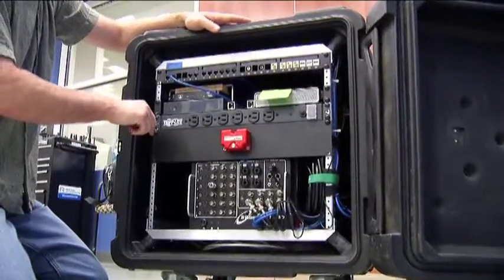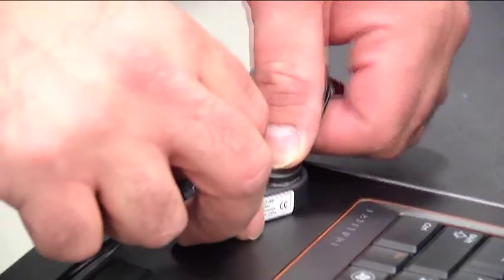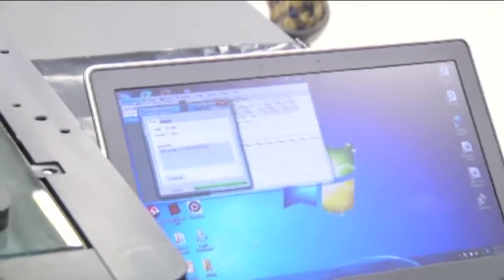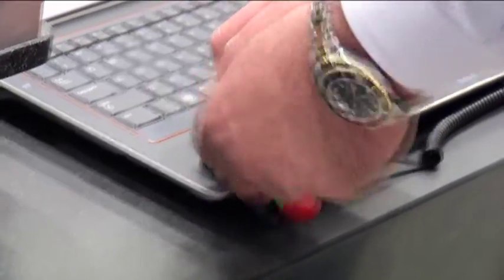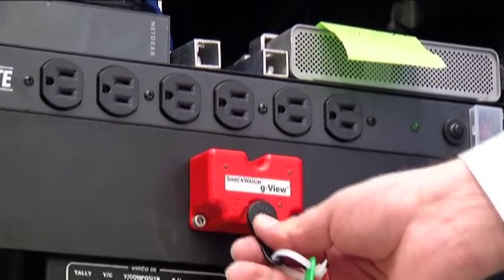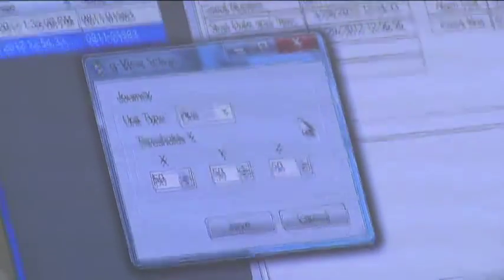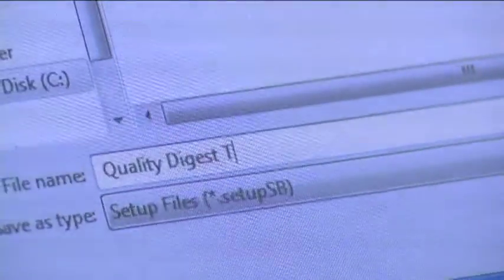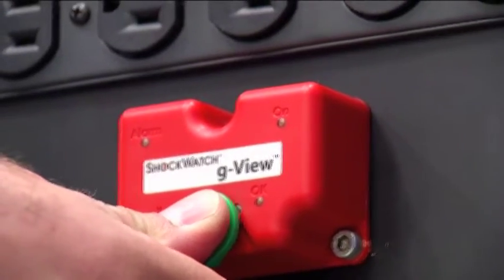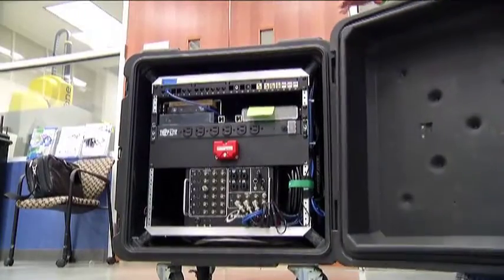The next thing we had to do was program the limits, which was easy. We went over to the laptop, the representative from ShockWatch set up the limits, downloaded them into a little memory device, and then transferred our settings to the G-View. Those settings included the current date and time, the G-force limits we wanted to monitor, and temperature limits as well.